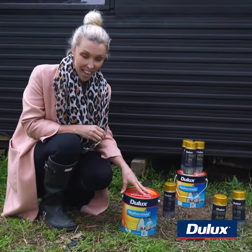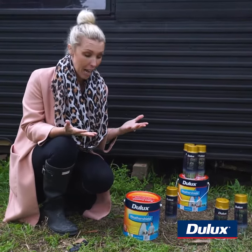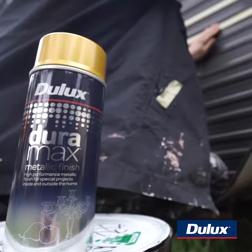To paint the exterior of the caravan we're using Dulux Weather Shield because it's exposed to all the elements, so it needs to really last, and you can tint it to any color you want. Along with that we've got the Dulux Duramax spray in gold metallic finish.